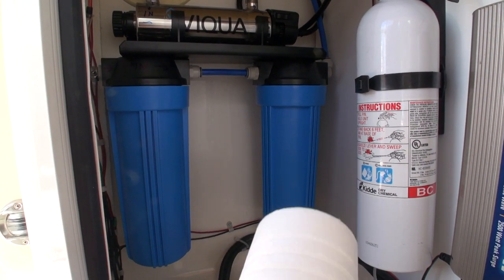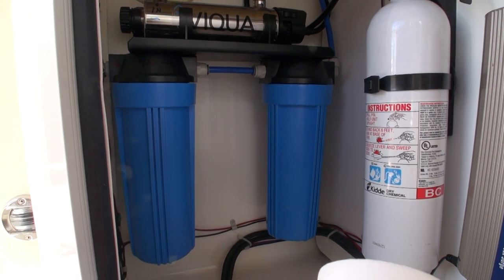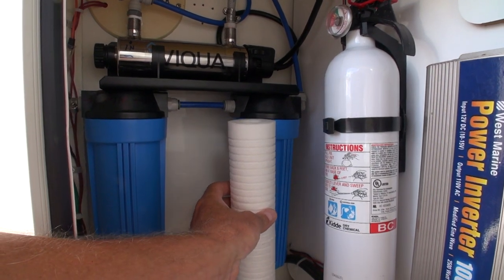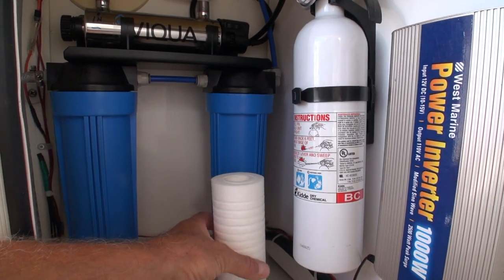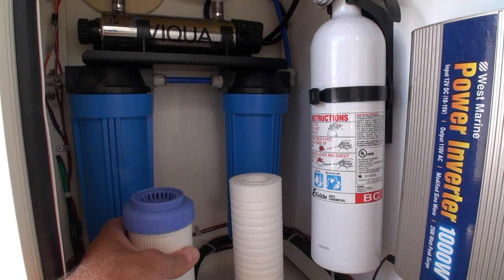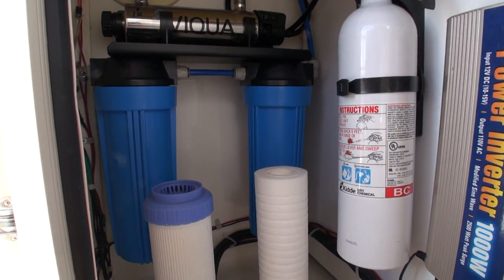This is the first time we've actually been out for any sizable cruising — our summer holidays — but long story short, I've yet to install these filters. They simply go — these cartridges go into these housings, which spin off, boom and boom, and then I just flush out the system for about five minutes and we're good to go.